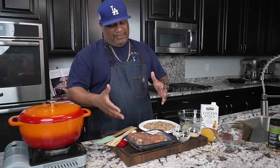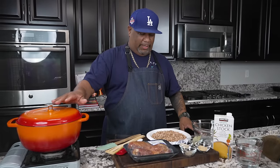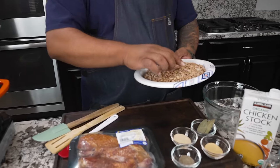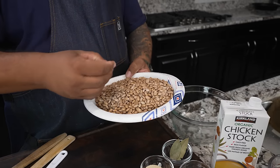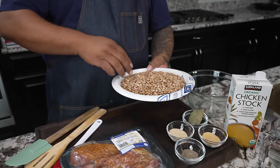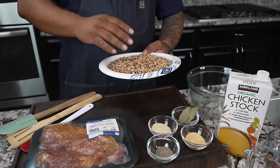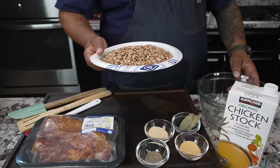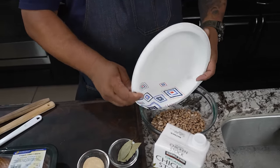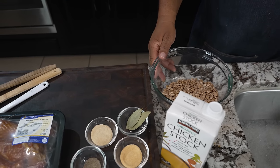Look, don't let the lack of ingredients right here fool you. As I always say, sometimes simple works. Now I got one pound of pinto beans. I've already picked through these — there go another one that's like a crack. I just get rid of anything that has any impurities in them, you know, like cracked, split, anything like that.